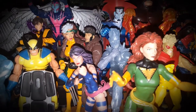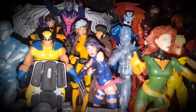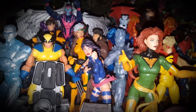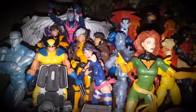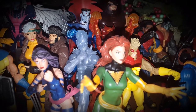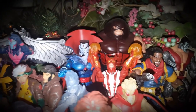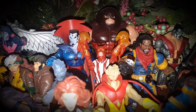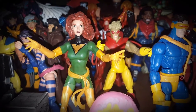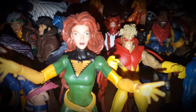There's Rogue from the Juggernaut line by Hasbro, a Toy Biz Psylocke — I'm hoping Hasbro makes a new Psylocke, that would be pretty cool — then a modern age Iceman also from the Juggernaut line, a Toy Biz Mr. Sinister, a Toy Biz Pyro, and a Hasbro Jean Grey or Phoenix. I don't like what they did with the eyes — it's pretty cross-eyed.